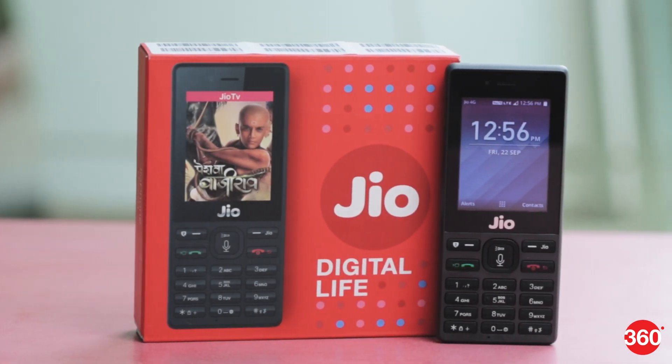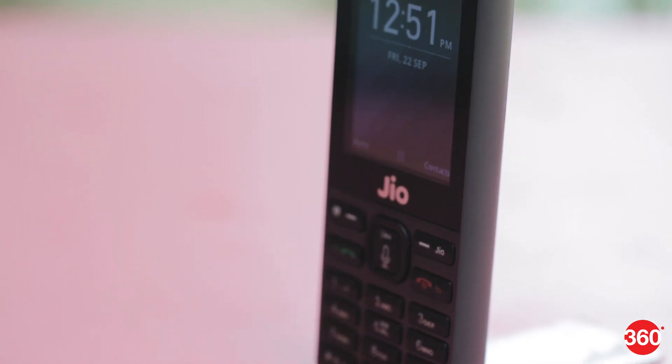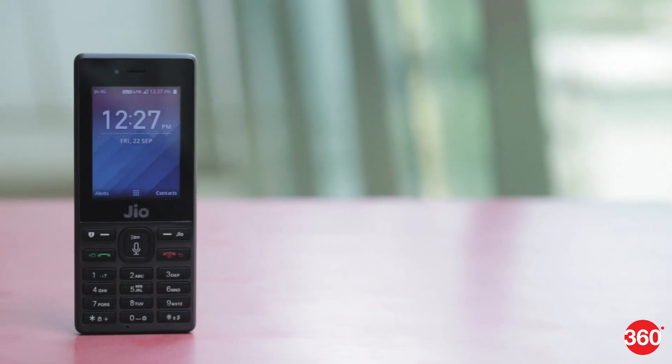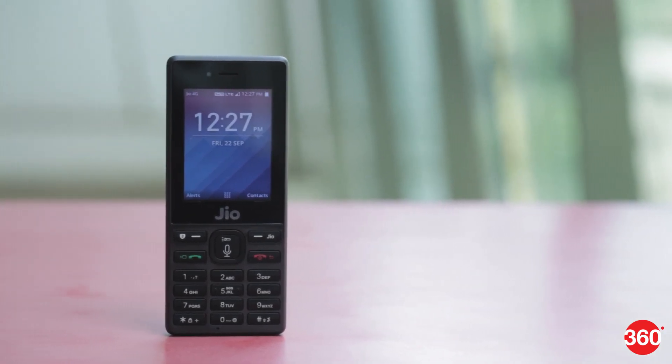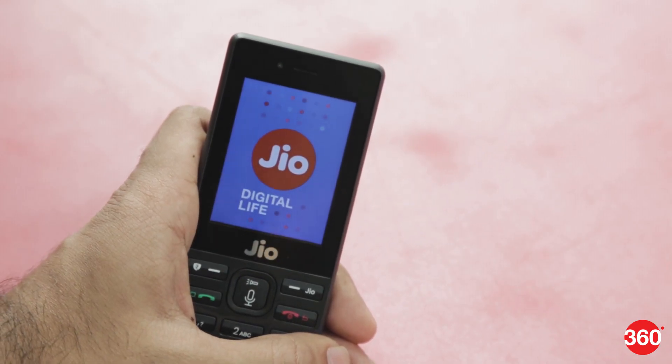The JioPhone has created huge waves since its announcement. The fact that it is effectively free means that there is a massive demand for it. Pre-booking began in August and the device is expected to reach people soon. We managed to get our hands on a JioPhone and here are our first impressions.